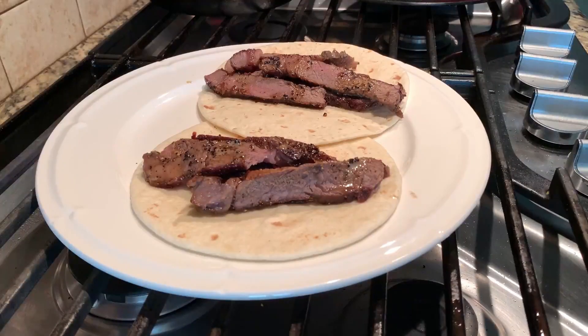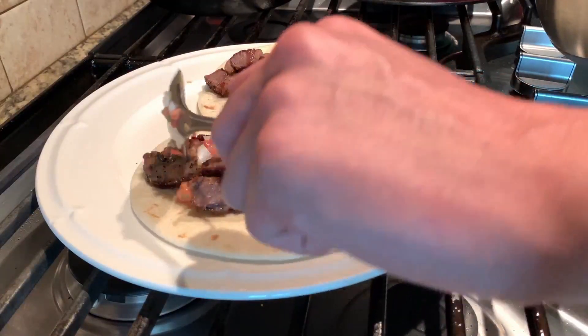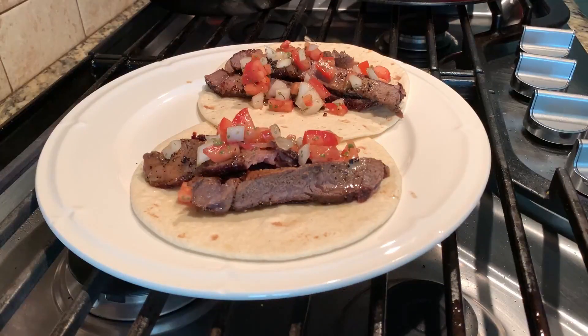Get a flour or corn tortilla, then layer steak and whatever toppings your heart desires above it, and you're finished.